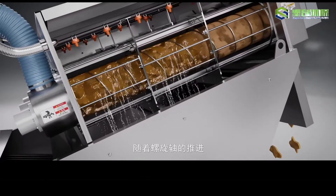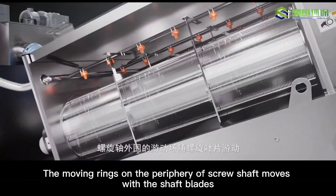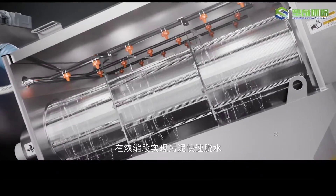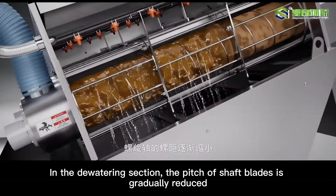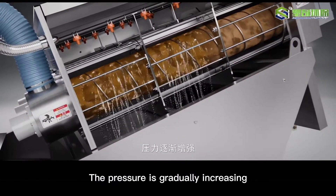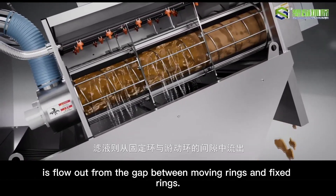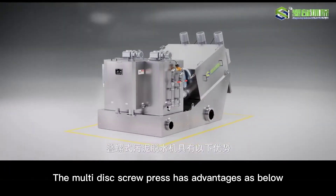As the screw shaft rotates, the moving rings on the periphery of the screw shaft travel with the screw shaft thread to achieve rapid dewatering in the thickening section. In the dewatering section, the pitch of the screw shaft gradually decreases and the pressure gradually increases under the action of the end plate. Finally, the sludge is discharged from the sludge outlet at the end of the screw chamber, and the filtrate flows out from the gap between the fixed rings and the moving rings.